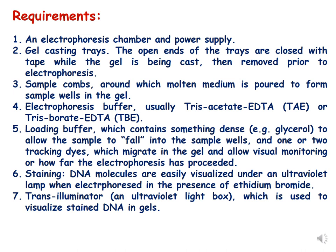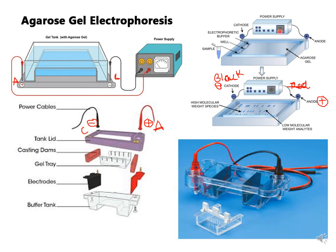A stain is also required — DNA molecules are easily visualized under UV light in the presence of ethidium bromide, which is a fluorescent dye. The last requirement is a transilluminator, which consists of an ultraviolet light box used to visualize the DNA.